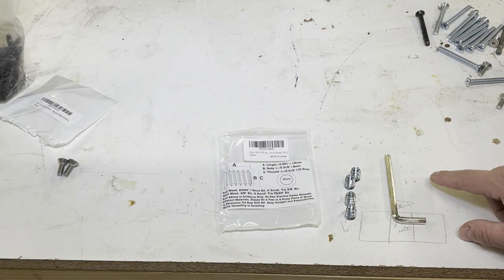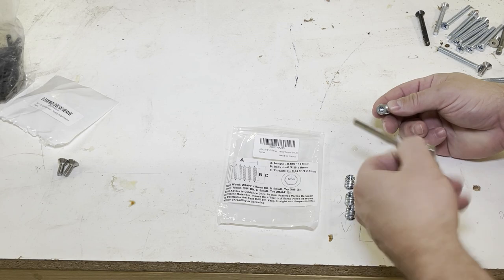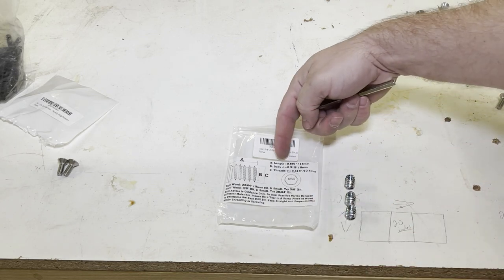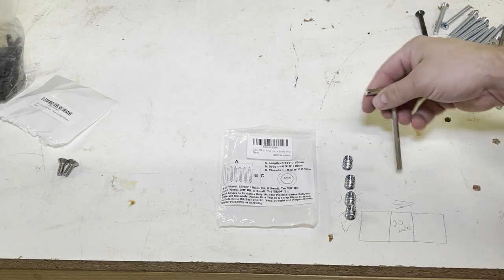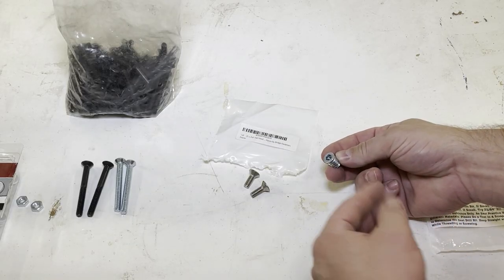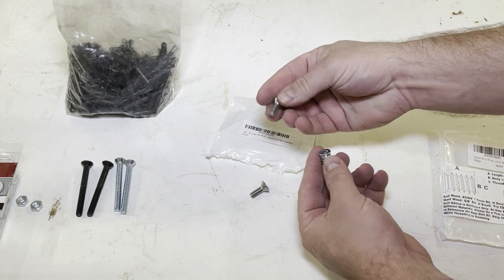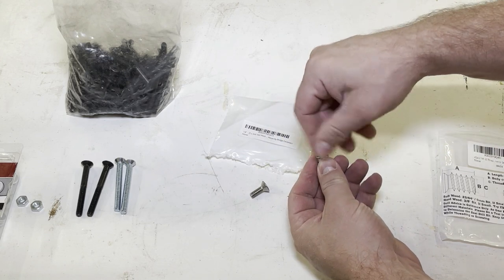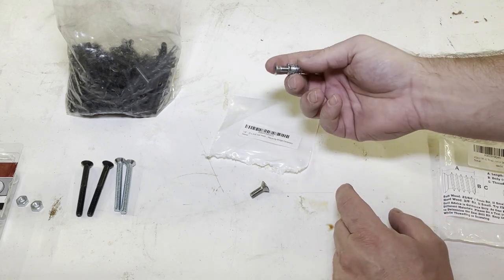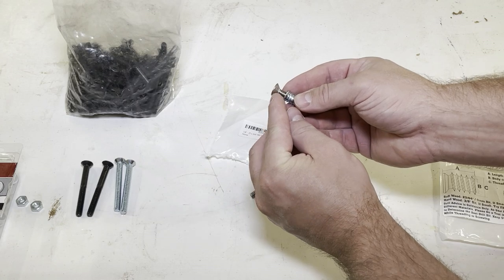For this project we're going to need some threaded inserts. This particular one — link below — comes with an Allen wrench, and you drill an appropriate size hole. All the information you need is on the label. Our threaded inserts are quarter-by-20 inside, and the bolts are also quarter-by-20. It's a hex head — I believe that's a 4mm — and you'll notice the insert must have a tapered end. This end right here is tapered.